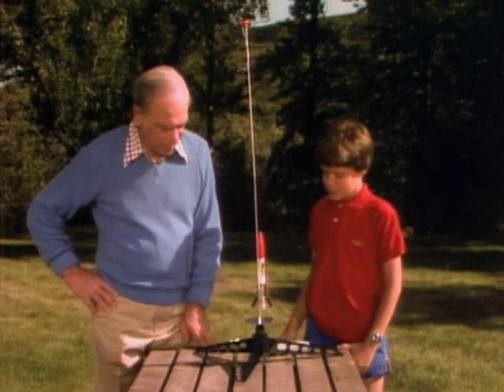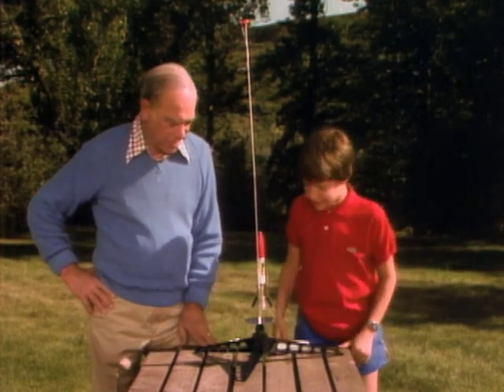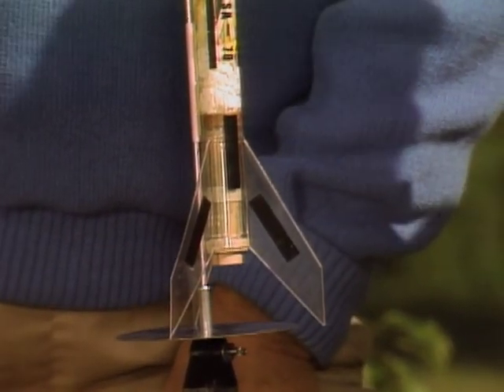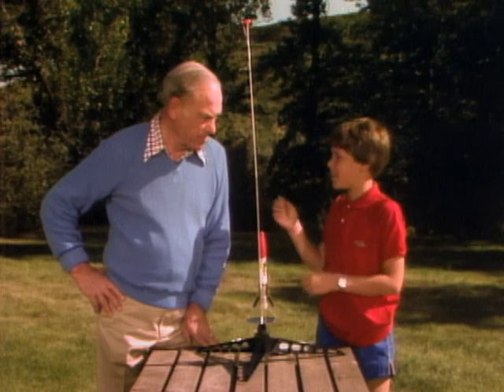So, what goes on with this one? Well, I'll start on the inside. First of all, this is the engine — the brown part on the bottom. And what that is, is that's what actually propels the rocket.